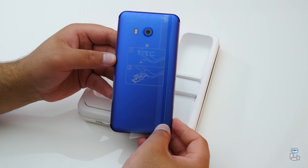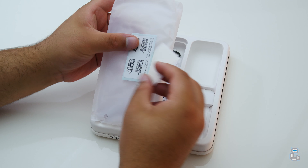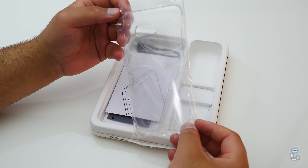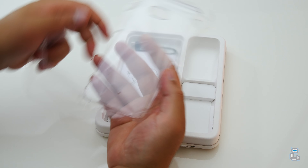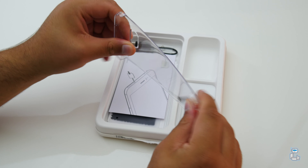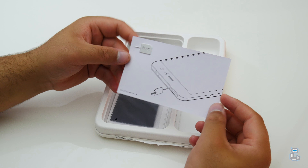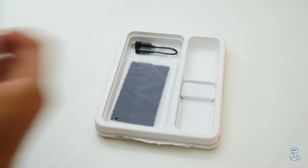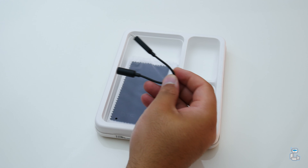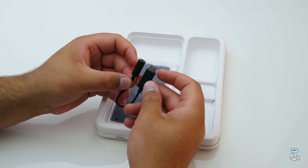Now if you do want to see more on this smartphone, then be sure to hit that subscribe button to be notified when I upload videos surrounding this smartphone. But as we take a closer look at the other items included with the U11, we can see that HTC actually provide us with a hard clear case. This case provides minimal protection and is only there as the U11 is so prone to being scratched. You do also get a SIM card ejection tool, which as the SIM card and SD card are in the exact same place, you will also need this tool to remove the SD card. Also this smartphone does not have a headphone jack, but it's nice to know that they do include a USB-C to 3.5mm headphone adapter.